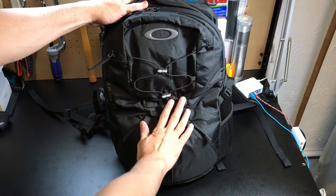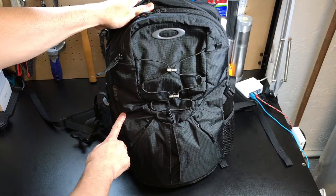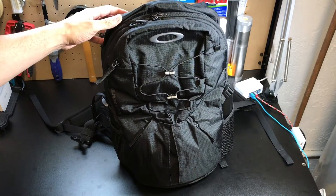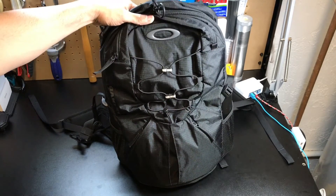In the front of the bag you do have the Oakley icon right there, and then you have the word Oakley on the side. It is not overly plastered all over the place, so if you want to keep a low profile, it's doing a really good job at that.